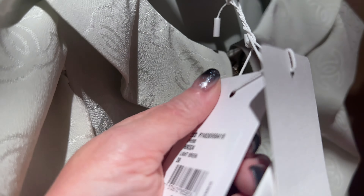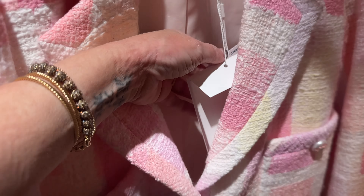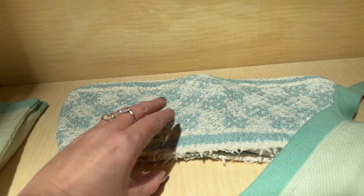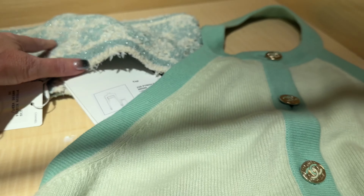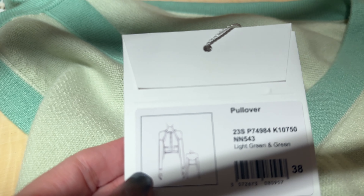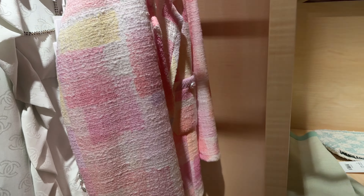I'll show you the tags now so you can take note if you are looking for this piece. It's light green. The jacket is also a 38. The bandeau was in another video but I will show you anyway. This top here is a 38 as well. So let's get started and give these a try.